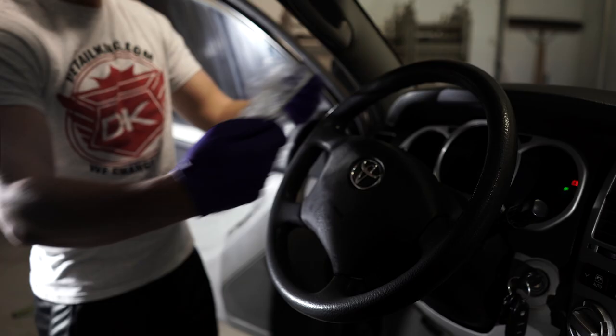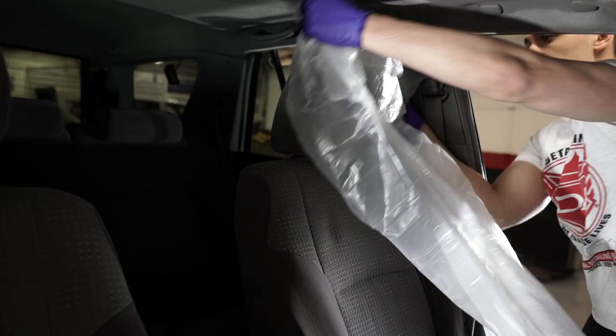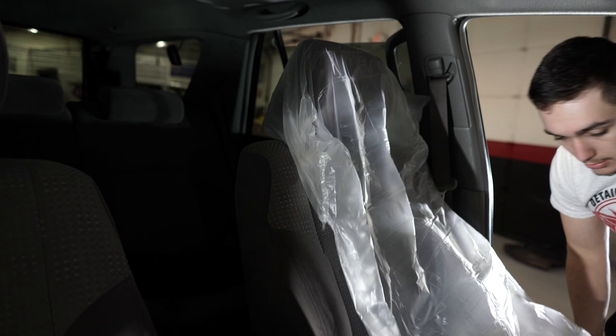Finally, for spread prevention, we will use plastic seat and steering wheel covers. These are great if multiple people will be driving in and out of the vehicle, because they are easily replaceable.